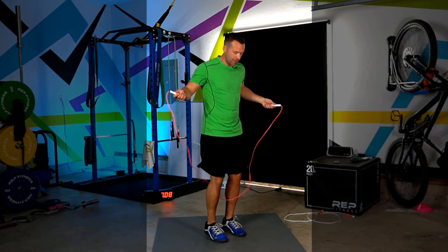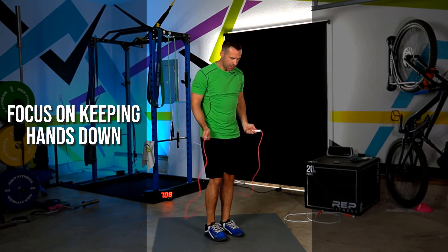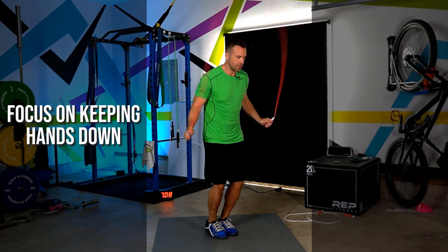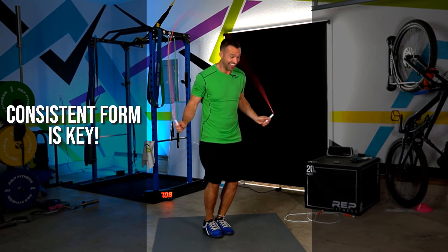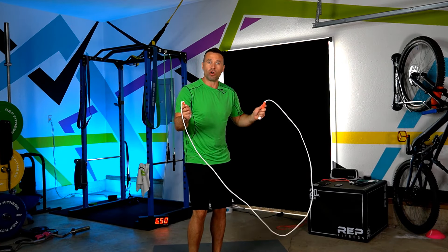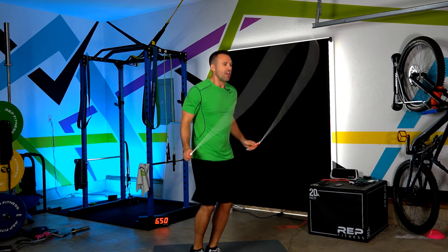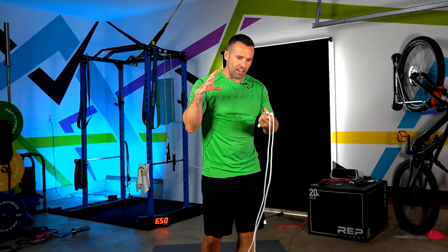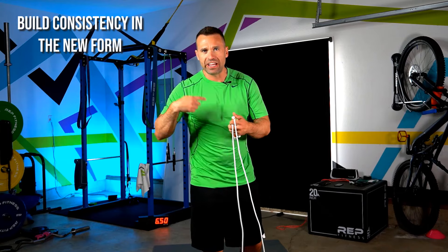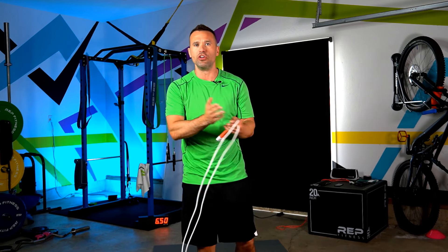Just know that it's not because the rope is too short — it's because your form and technique is drifting into the bad habits of having that longer rope. Your focus needs to be completely on your hands staying down at hip level and rotating the rope just with your wrists. Then you'll end up in much better shape. It's about generating time with the new size, ingraining that new mind-muscle connection, grooving that new form, and repeating it until it becomes your new normal.